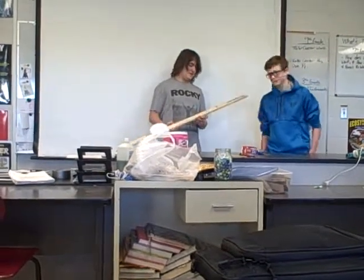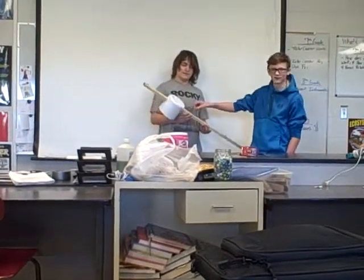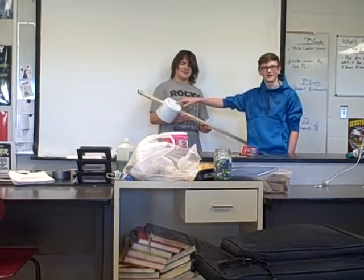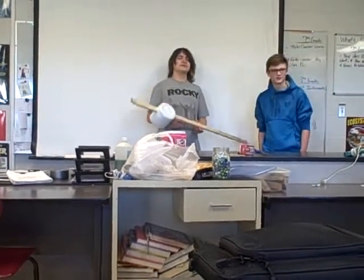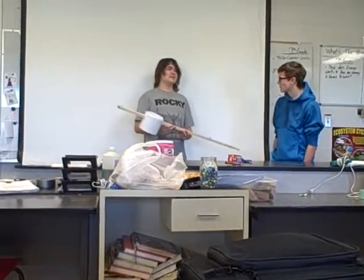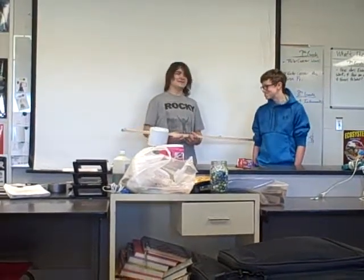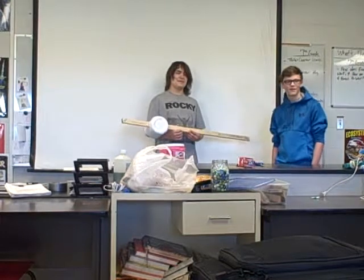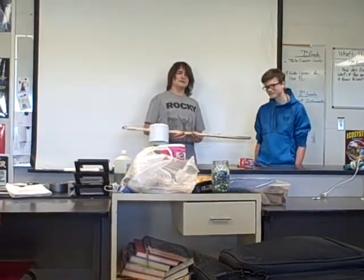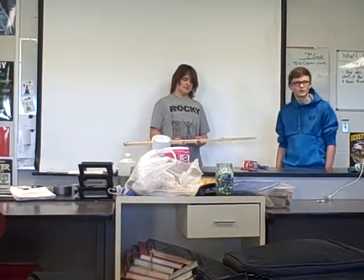Can you guys explain how it creates the different pitches? You said from tightness and length, but how does it actually create the different pitches? Well, you pick the string and it vibrates. The thicker the string or the longer the string, the more material there is. The more material there is, the less it vibrates — less often — so the frequency is lower, so it has a lower sound.